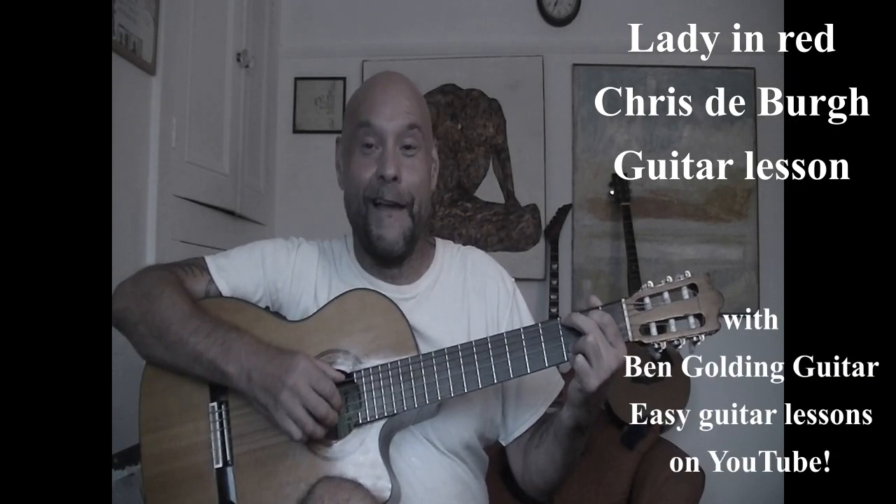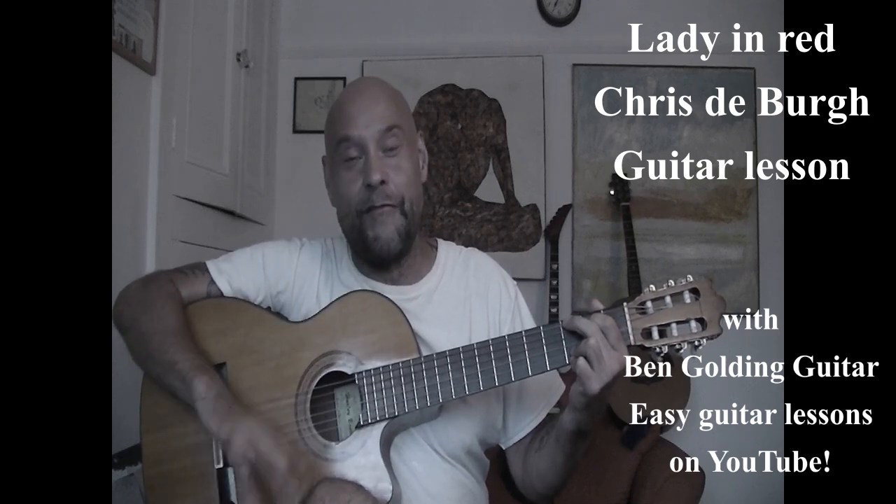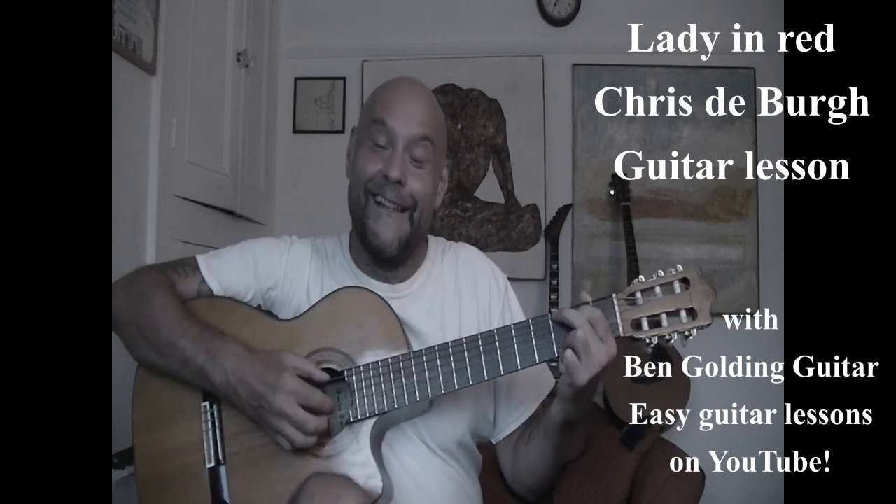Hi and welcome to another Ben Golding guitar class. Today we're having a look at a classic bit of 80s pop — it is the beautiful and cheesy 'Lady in Red' by Chris De Burgh. We're going to do a simple acoustic version of this one, so let's get straight underway.